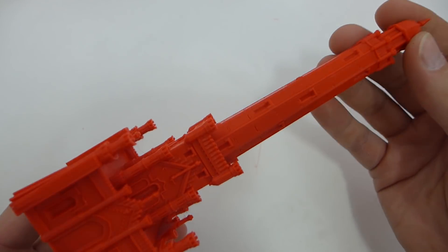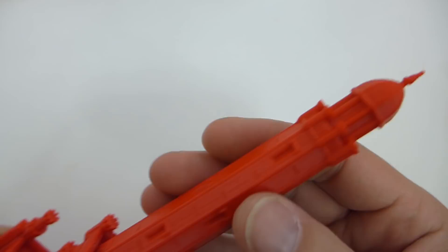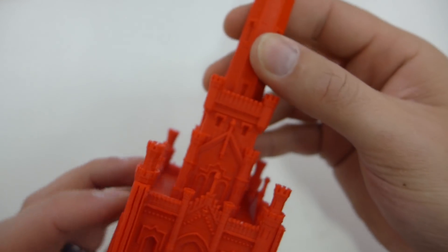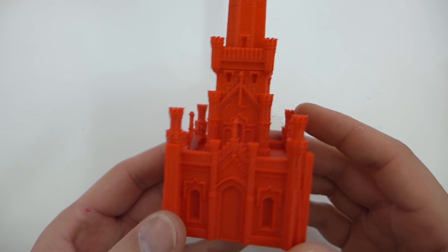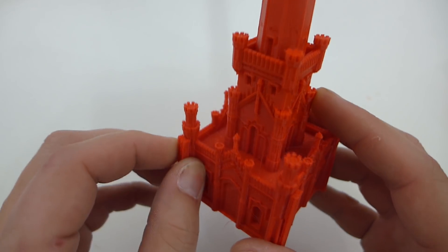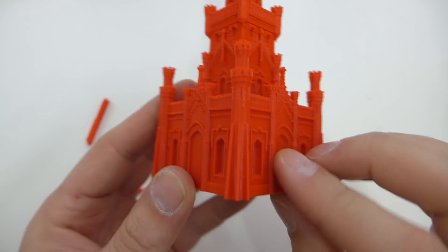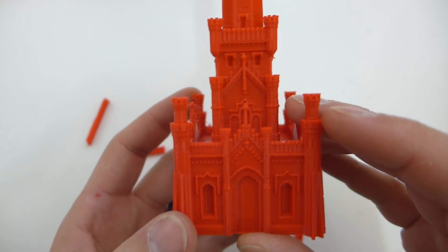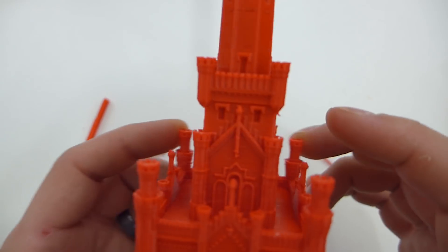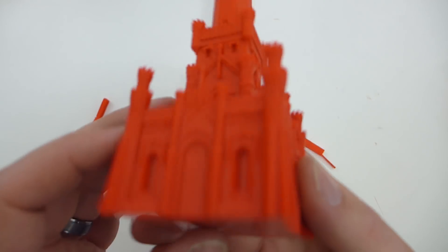Then I printed one more tower — I honestly can't remember the name of this one. Everything came out except for the very top of the tower, which didn't fully print properly. Other than that it just printed beautifully. The little towers inside came out okay, and the turrets were good. I noticed there was support on this model — I didn't realize I'd put support on it. Looking at the corners now, that actually looks much better. There was a little bit of under-extrusion in some parts, which was the first model to show that from the FT5 — all the others were okay.